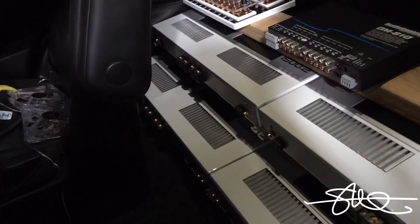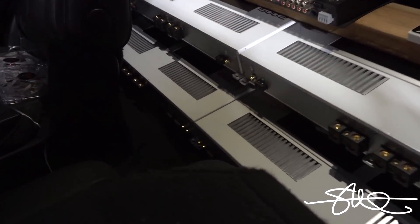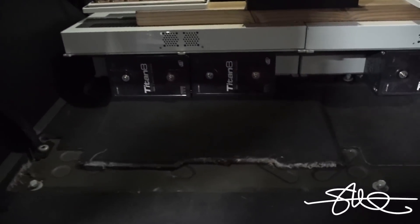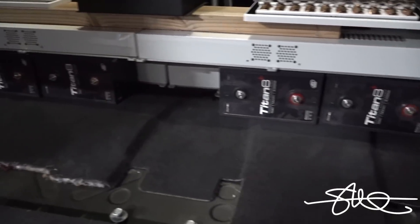1500.2 — two of those, one for each pair of 15s, and two 1500.4s for the mids and highs. And of course, behind this proposed little amp rack, we got four Titan 8 S6s.